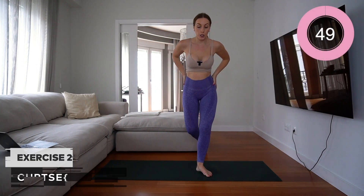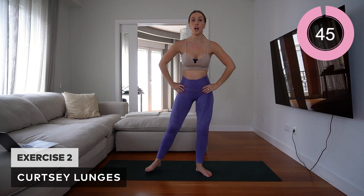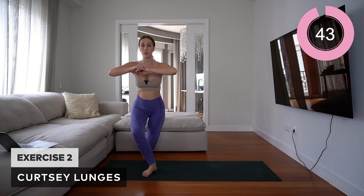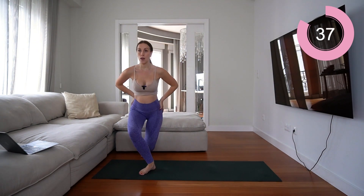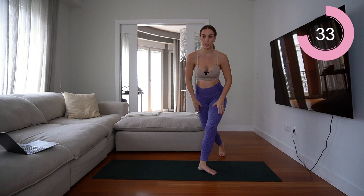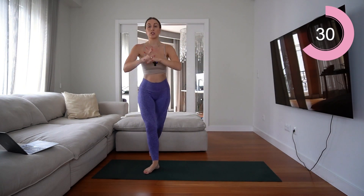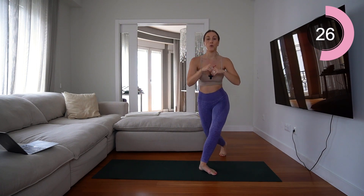With a curtsy lunge, you want to bring one leg behind with hips facing forward, come up, and alternate between sides. This is going to help target the booty and the hamstrings. Make sure you are keeping those hips square — do not twist, keep them forward.